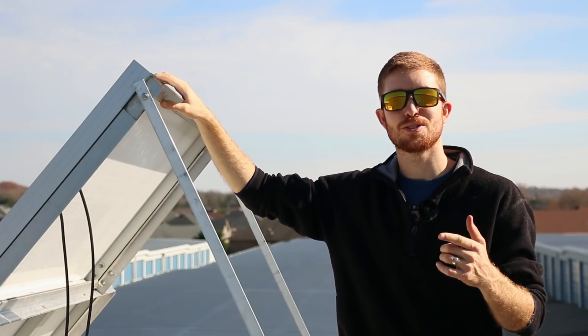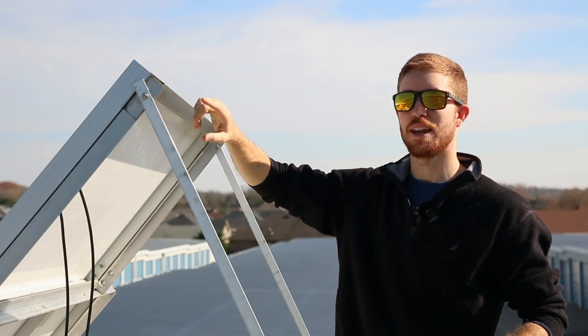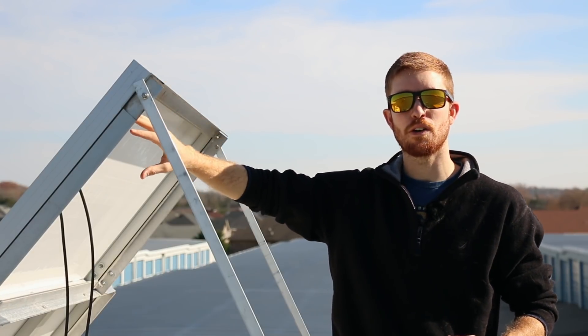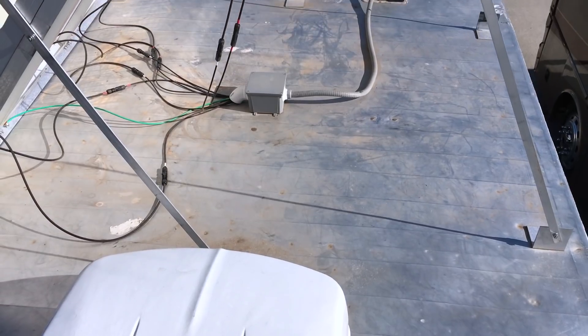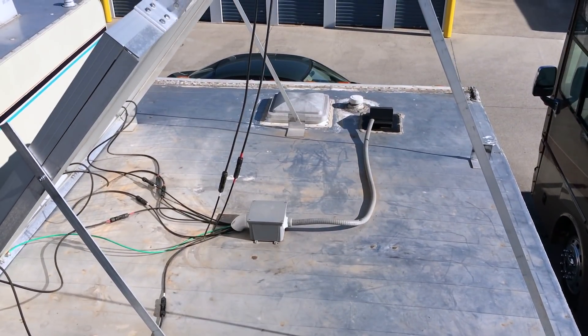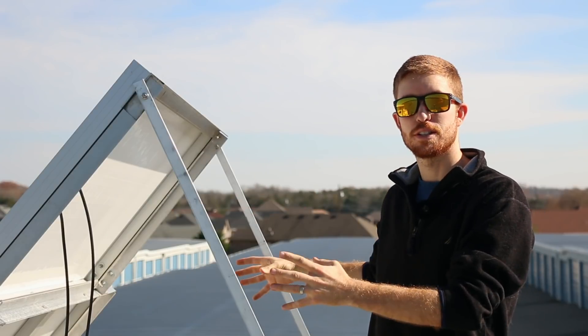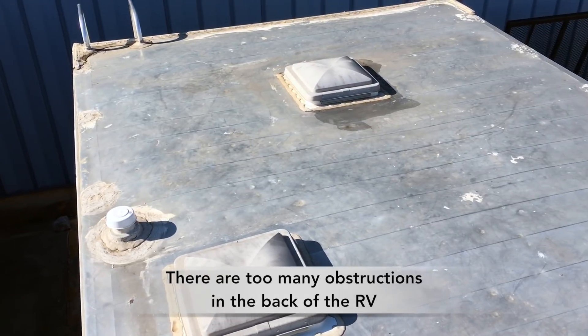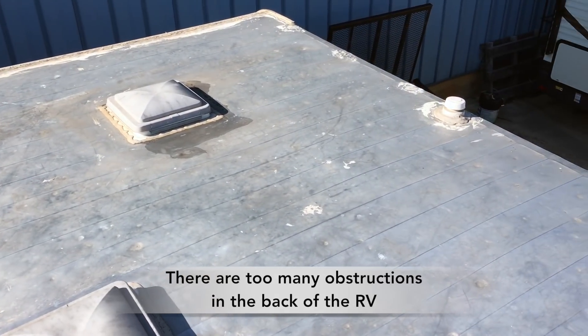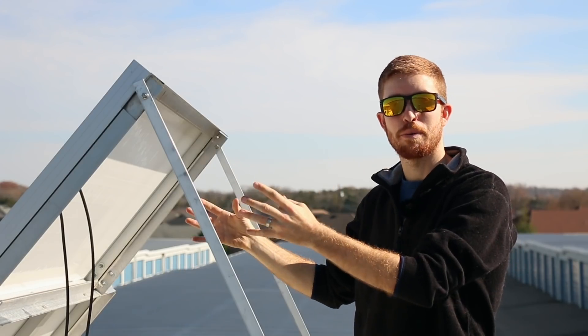When it came to buying solar panels for the RV, we decided to go ahead and buy four 150 watt monocrystalline solar panels. We have these all wired in parallel and located at the front of the RV. The reason we have them up front is because this is really the only area on the roof where we can fit the amount of solar panels we need to power the things we want.